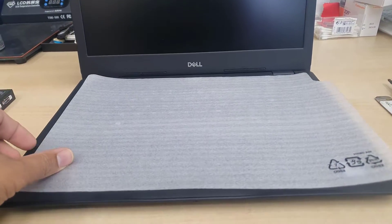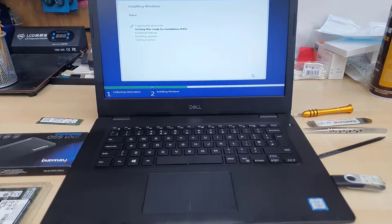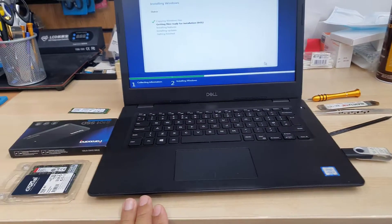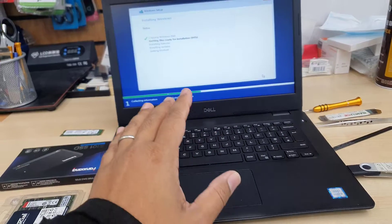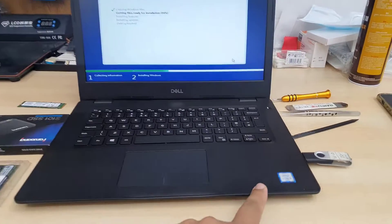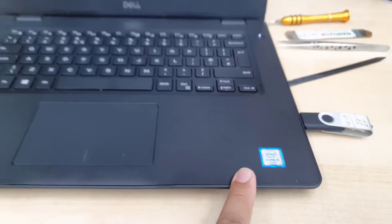This is the Dell Latitude 3490, one of the mid-range basic laptops from Dell. It comes with a Core i3 6th gen, 4GB RAM, and a 2.5 inch SATA hard drive instead of an SSD, which makes this laptop very slow.